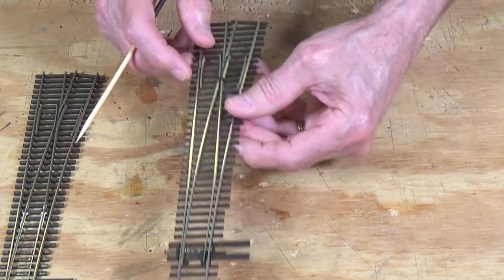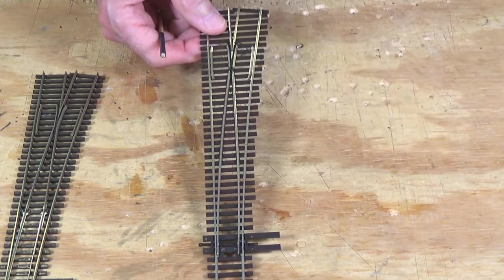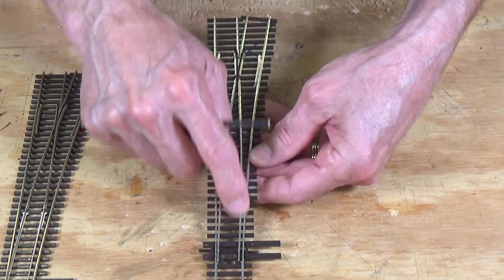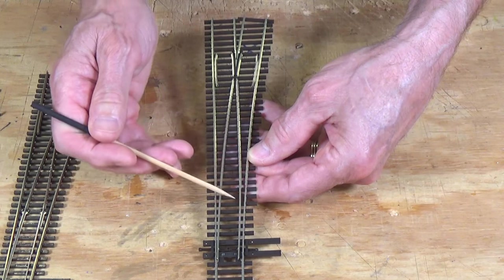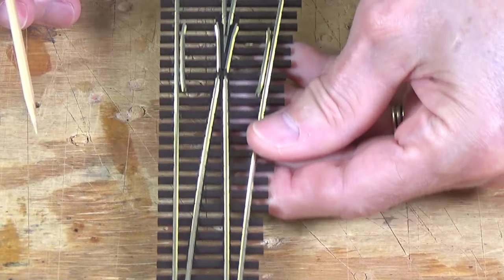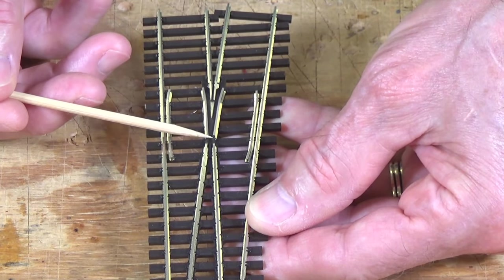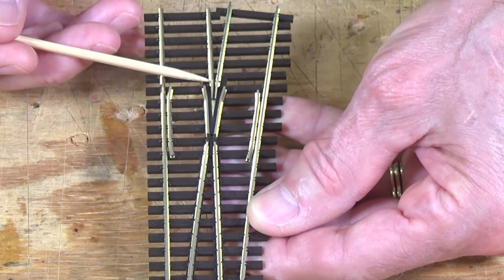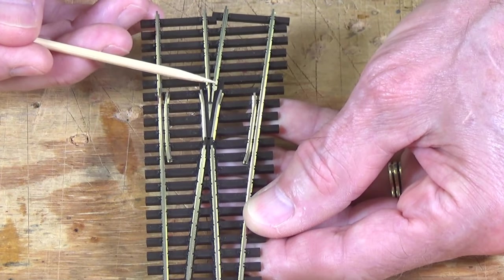Moving on to the Unifrog — I covered this in some depth in a recent video, and I'll put a link above my left shoulder. You can see it has nice track geometry: a one-piece continuous rail for the closure rail and the points, giving a very smooth movement through the points. The frog here is isolated: there's an insulating piece of plastic that isolates the frog at one end, and a very small gap that's difficult to see that isolates it at the other end.